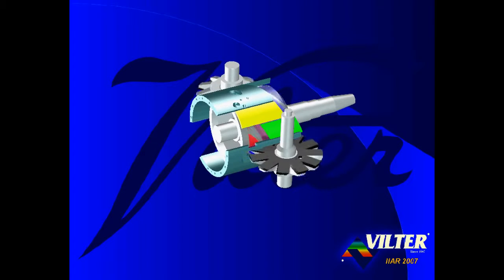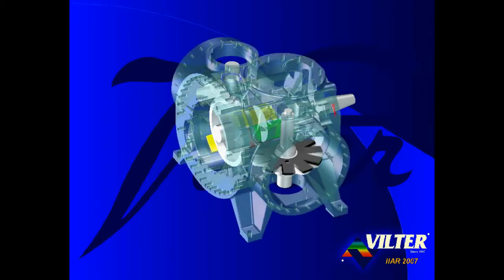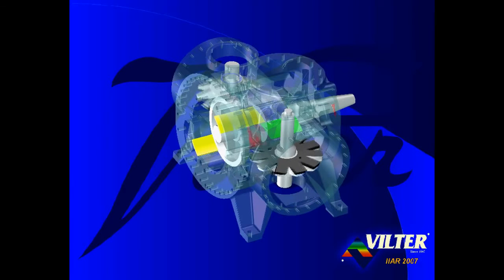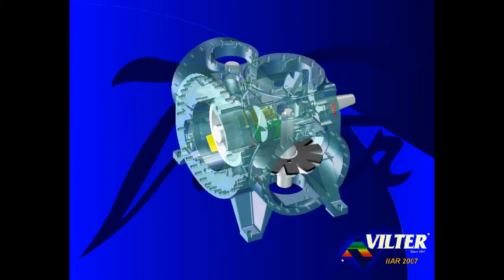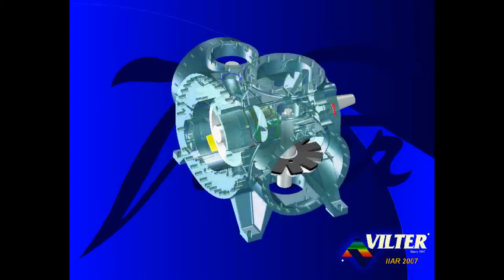The position of the left edge of the volume ratio slide valves, shown in green, determines the pressure or volume at which the gas is released from the compressor. The volume slide valve enables infinitely variable volume ratio control, from a low 1.2 VI when positioned to the right, to as high as 7.0 VI when positioned to the left — the broadest volume ratio range in the industry. The parallel slide valves are interlinked so that the position of the capacity slide valve on one side of the compressor is identical to the position on the opposite side. Likewise, the position of the volume ratio slide valves is identical on both sides.